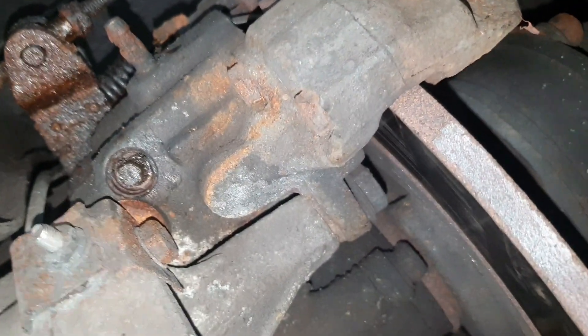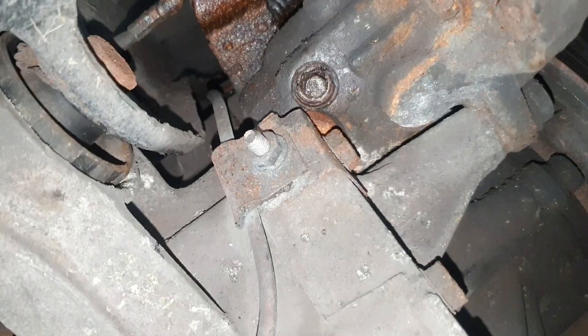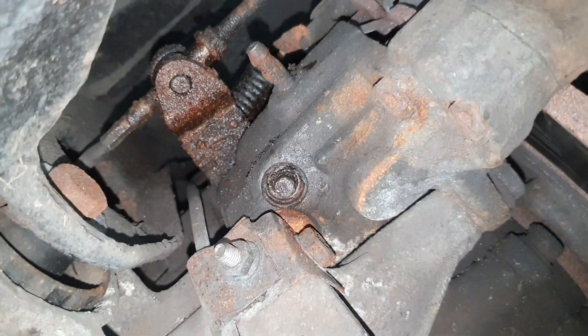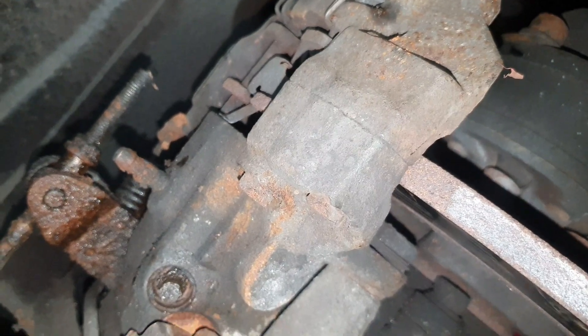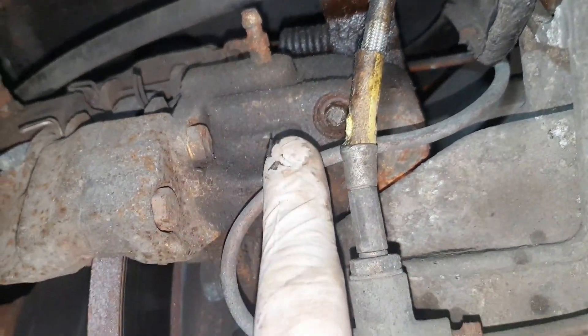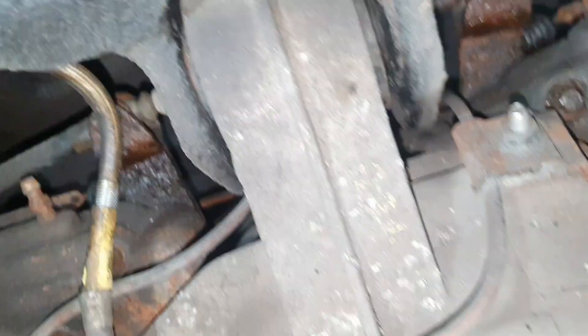For the moment that's it, because unfortunately we're waiting for two new calipers. I'll be back maybe Monday or Tuesday and I'll make a video when I put it back together, showing how the adjustment system works. This is the rear brake stuff.